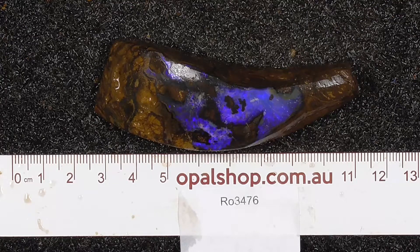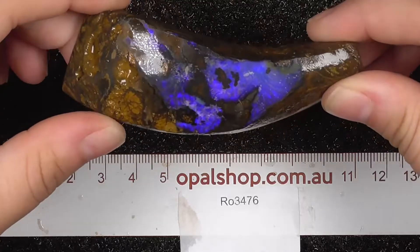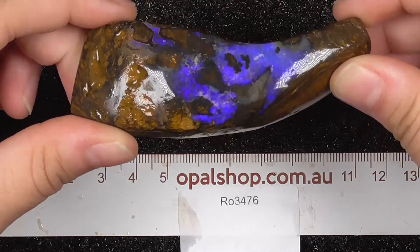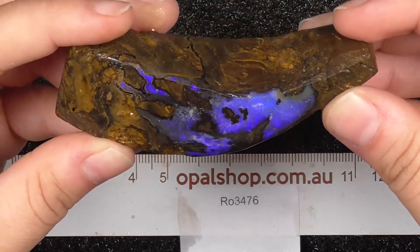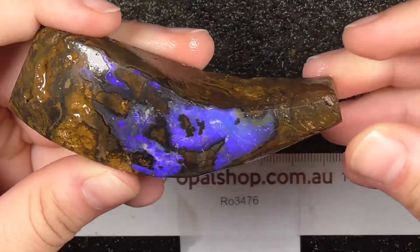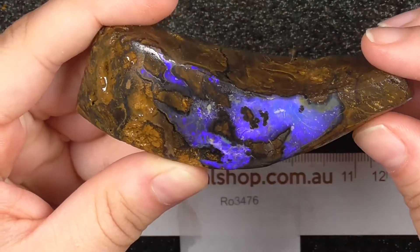Welcome to the Orgall shop. This here is a very lovely looking piece of boulder Orgall. The stone has been wetted so you could see the actual colours pop out and ignore the white light.